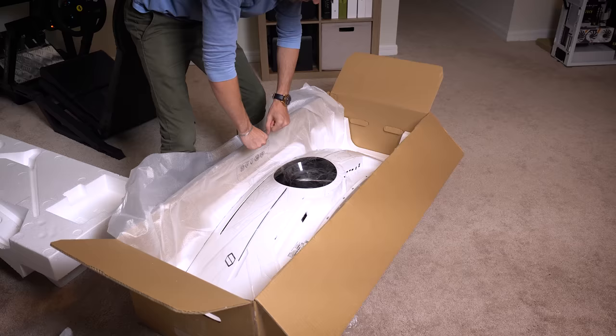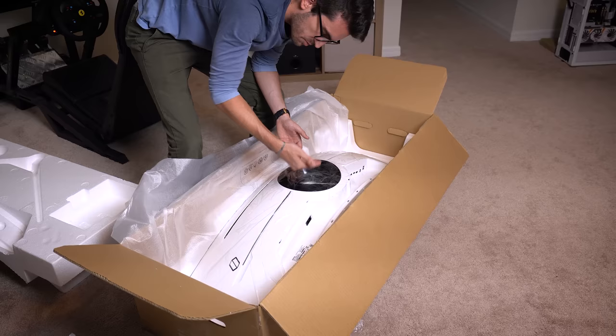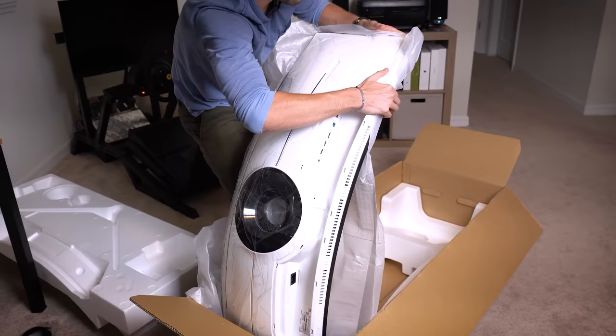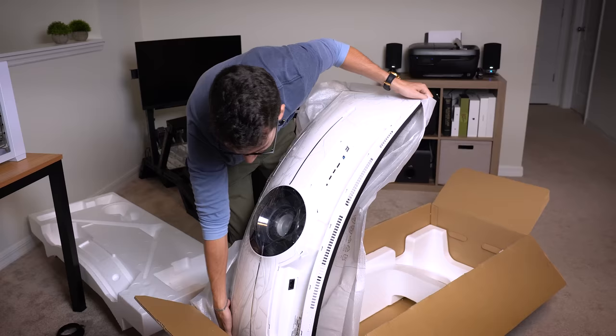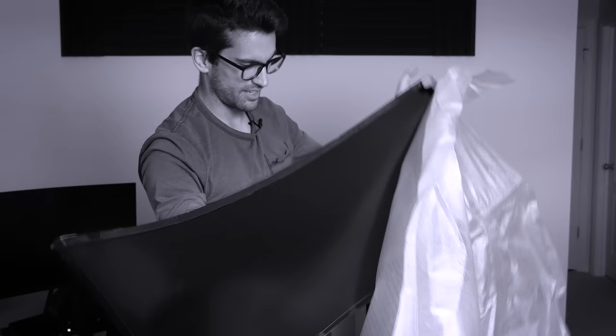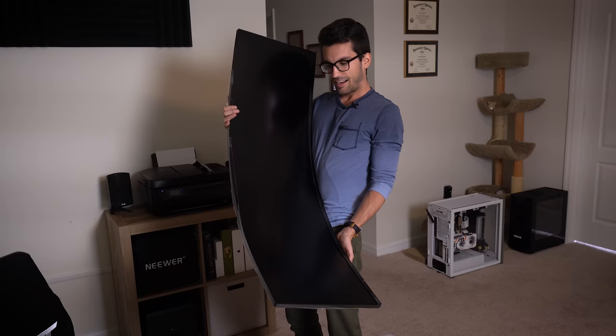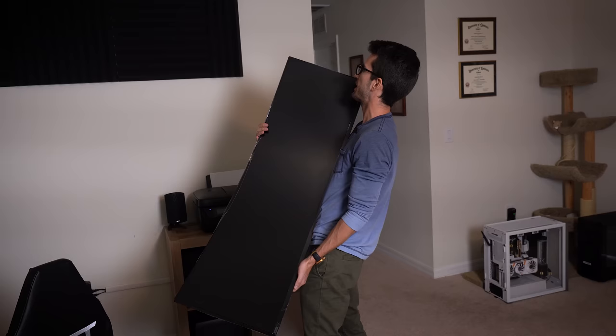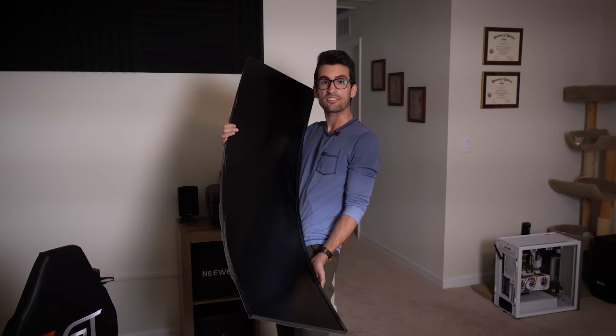Wow, look at this thing. It's so curved that from this perspective the monitor seems super thick, when in reality it's not very thick at all. It's probably a two-person job to set this thing up — it's almost as tall as I am. I've been holding this for just a few seconds and I'm already out of breath. I knew how big it was going to be based on the size of the box, but seeing how curved it is, it looks unreal — so futuristic, so modern. I cannot wait to plug this in.